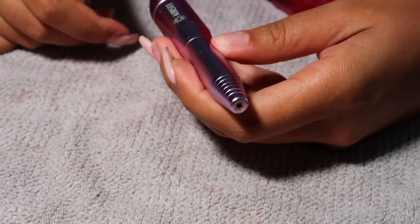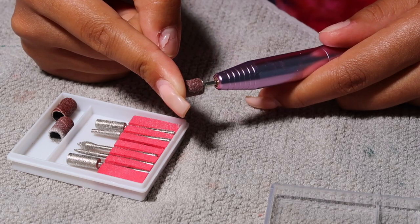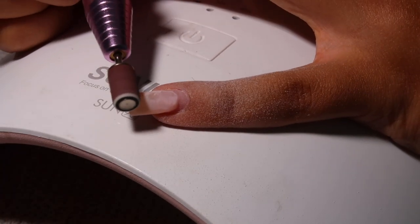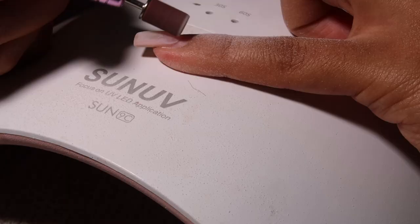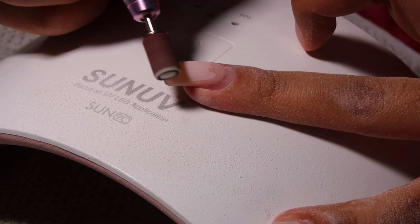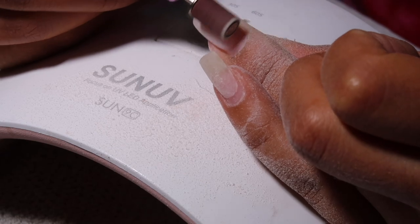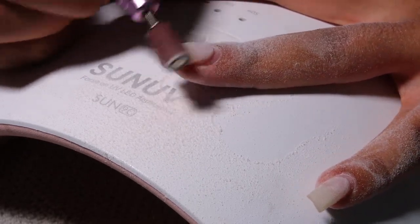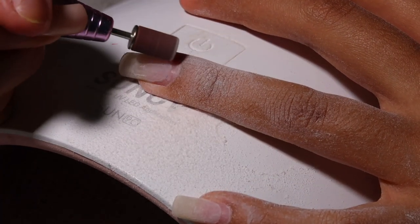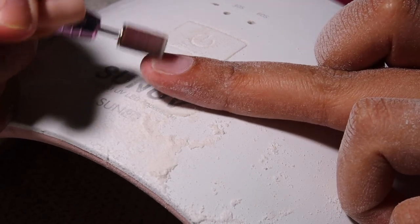I had this set on for four weeks and lost some nails. Specifically, some nails were a tip with builder gel on top, and some were an apres full cover nail filled with builder gel. I actually lost the ones that were the apres full cover — so the tip and builder gel combo lasted longer. It makes sense because it's harder to do a fill-in on a full cover nail since it's already fully shaped. You can probably get one or two fill-ins on a full cover nail, but you can get more out of a tip and builder gel combo.